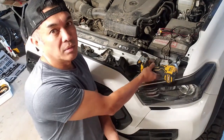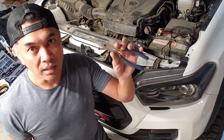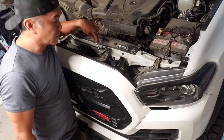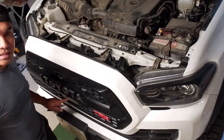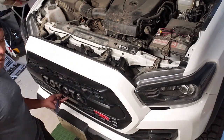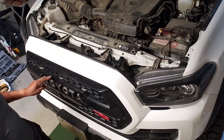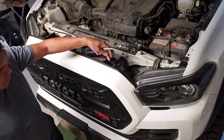We'll be needing a 10mm socket with an impact gun and also needle nose pliers just to push in any clips or tabs holding any wiring harnesses attached to the grille. In my case I have the backup camera, the sensor plate for the radar and cruise control, and the Raptor LED lights that I need to remove from the grille.